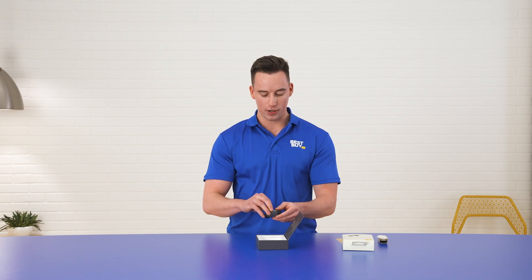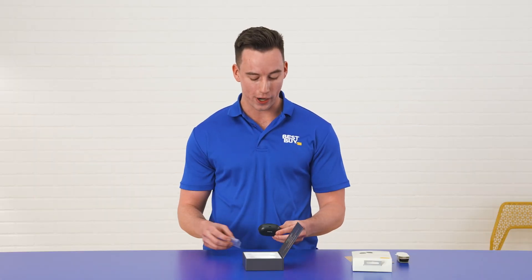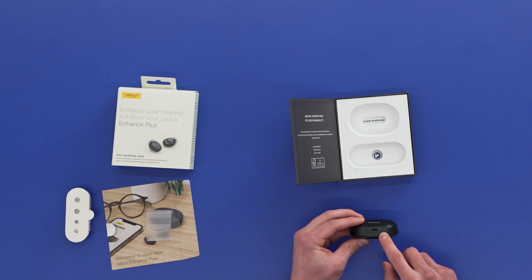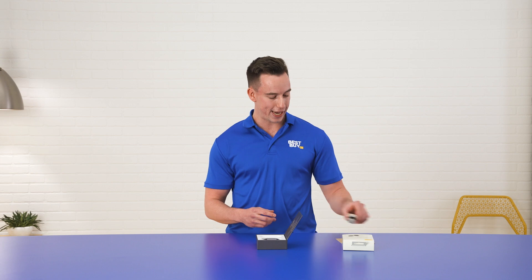Now as I take the case out, it's pretty small. I like the size of it because it'll be easy for me to pack when I travel. And then right behind here, this is where I'll charge the case with the USB-C cable. It doesn't come with a power brick, so just make sure that you do have a power brick when you need to charge the case.